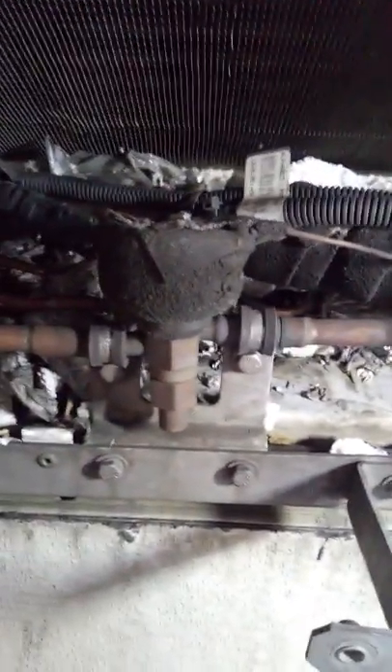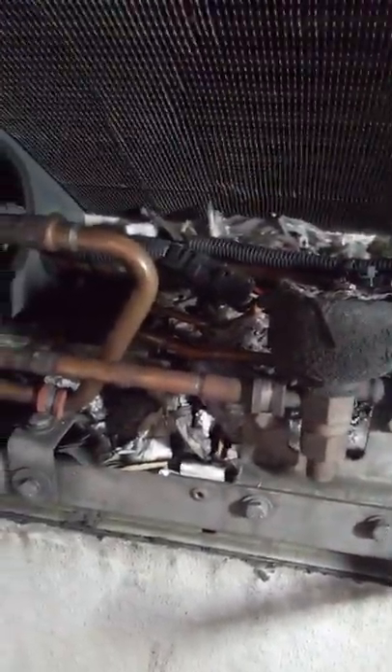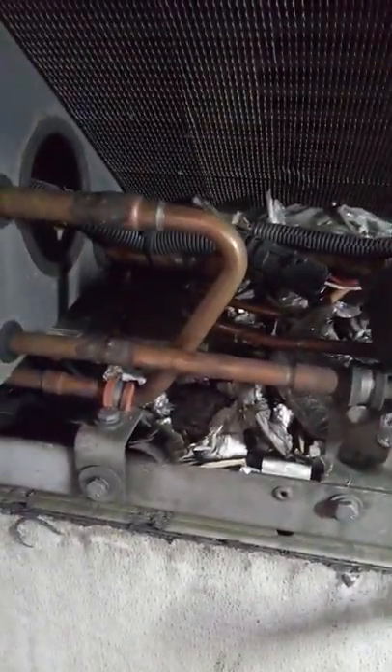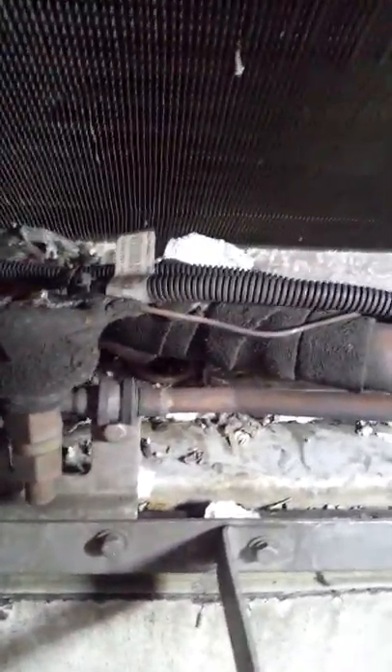I'm no longer working at the Carrier dealership. I have started my own mobile operation, so this is the first of many videos on this subject. Once again, my customer complaint was insufficient cooling — why? Lack of airflow through the evaporator.